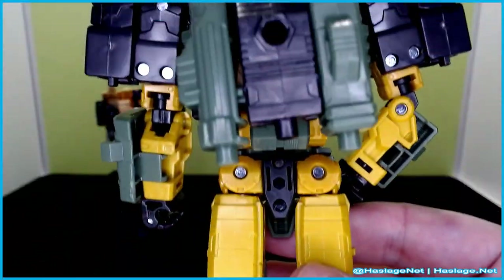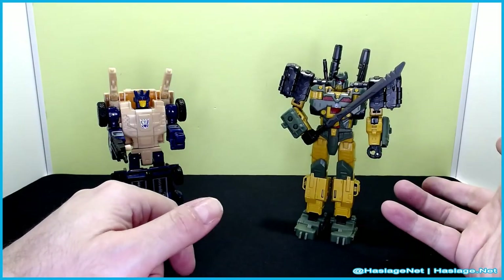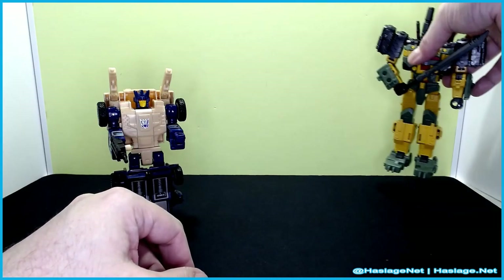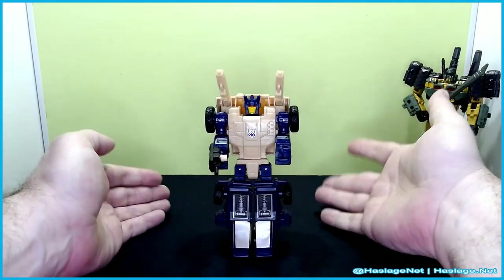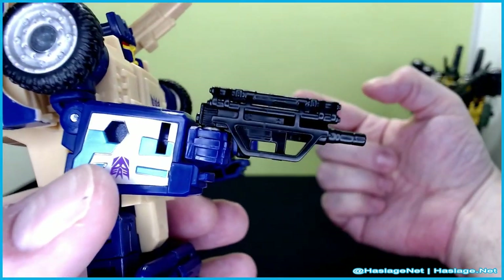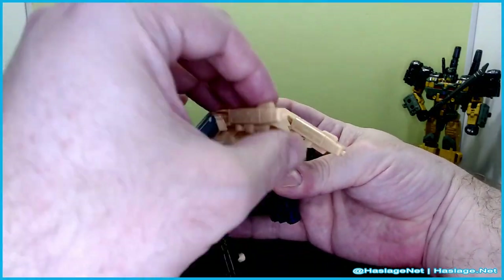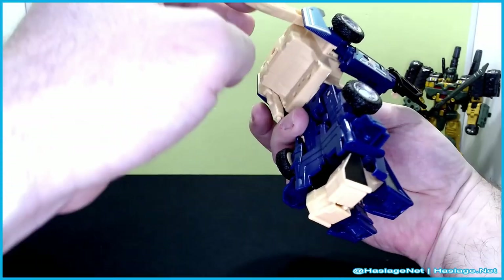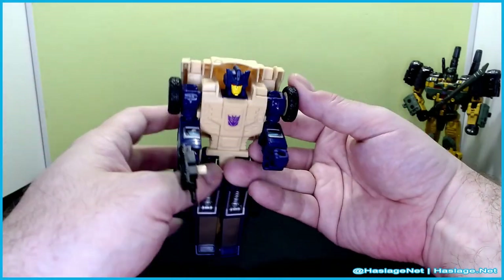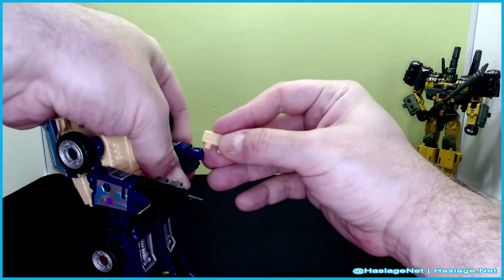That is pretty nifty looking. I will note with Bludgeon some mold degradation — this is like the fourth or fifth version of this mold, and he is loose, so do with that information what you will. Starting with the deluxe class figure, Ruckus is Beachcomber-inspired and is I think the final one of the Triggercons, because he has guns here. They lock in down here; you don't have to keep them out. You can also hold them because there are small pegs, and they do go into his hands.